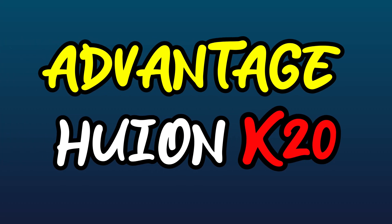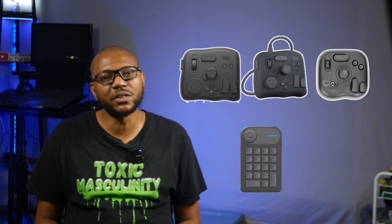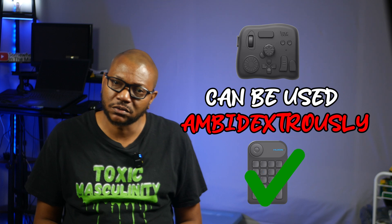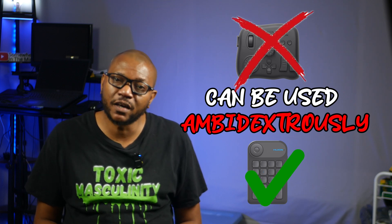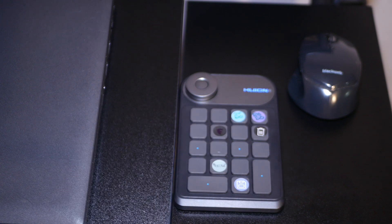Advantage K20: while the Tourbox series holds the advantage in almost every category against the K20, the K20 definitely shines brighter in one category besides price — the K20 can be used with either the left hand or the right hand. The Tourbox was made to be used with your left hand only. Being able to place the K20 anywhere on your desk and use it with either hand is definitely a feature that can come in handy, especially for left-handed people. I use both the K20 and my mouse with my right hand — it sits between my mouse and my laptop, acting as a companion to my mouse.